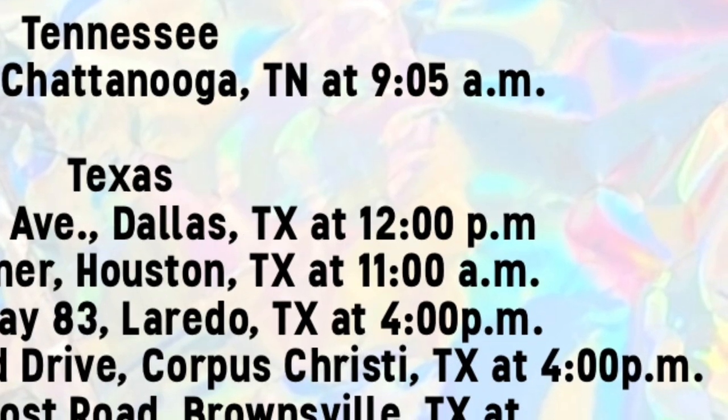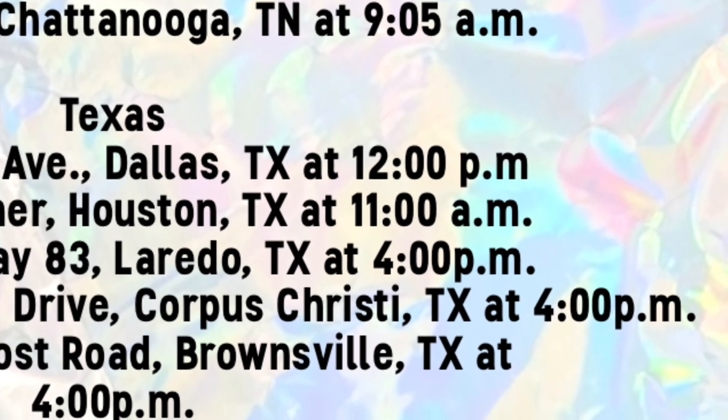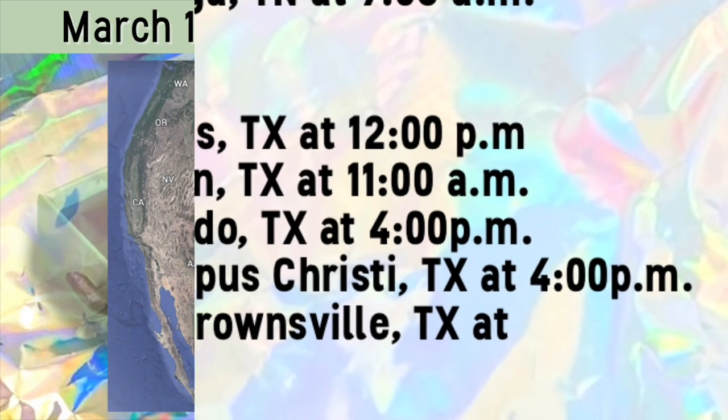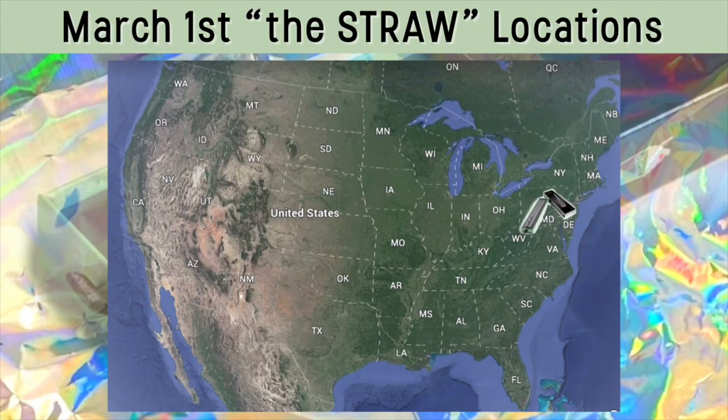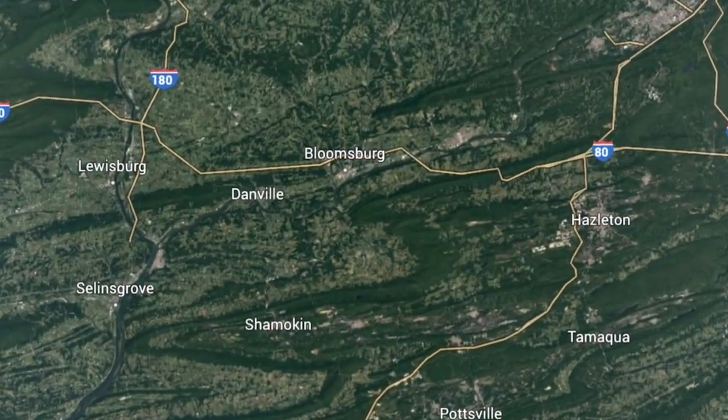Also, some locations had a specific time set during the day when they were going to be making the straw available. The only other date the straw was available was on March 1, 2017 at 5 a.m. in the Danville, Pennsylvania location.